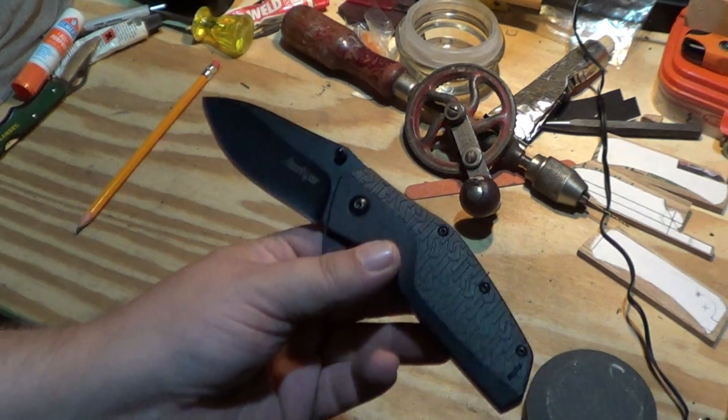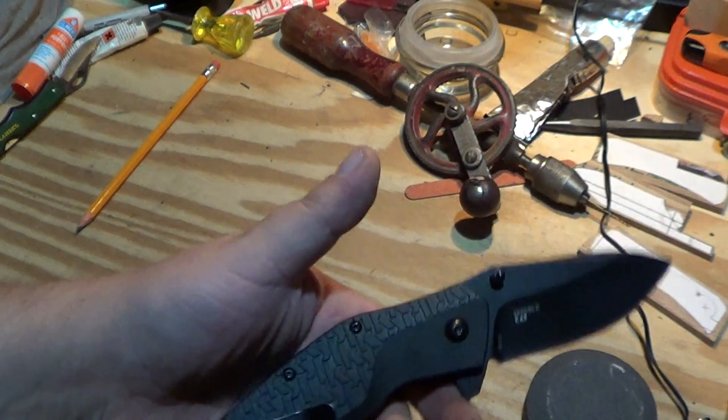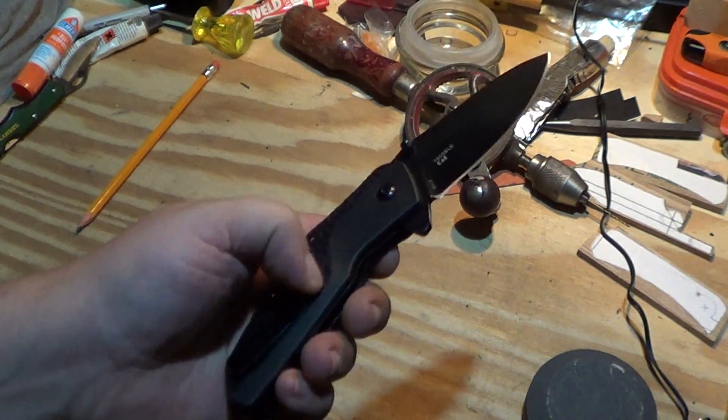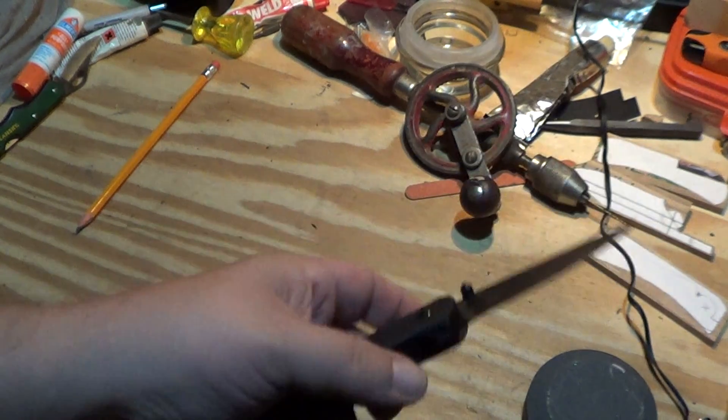One of these days I will actually test this knife out. I just haven't really wanted to carry it to be honest. The pocket clip's a little tight, but one day I'll give it a workout around here.